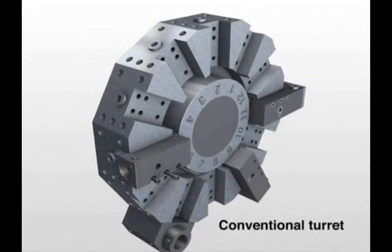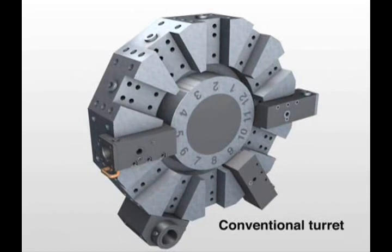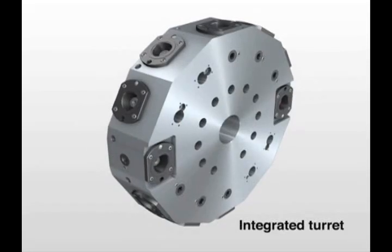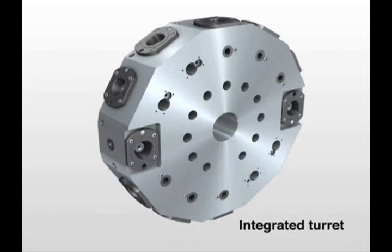There are three types of turret configurations. For conventional turrets, Sandvik Coromont offers a series of machine-adapted clamping units, which are customized specifically for the machine, delivering maximum rigidity and optimal clearance. With integrated turrets, the Capto clamping units are built right in. These are typically used for a specific workpiece and are very specific to the component.